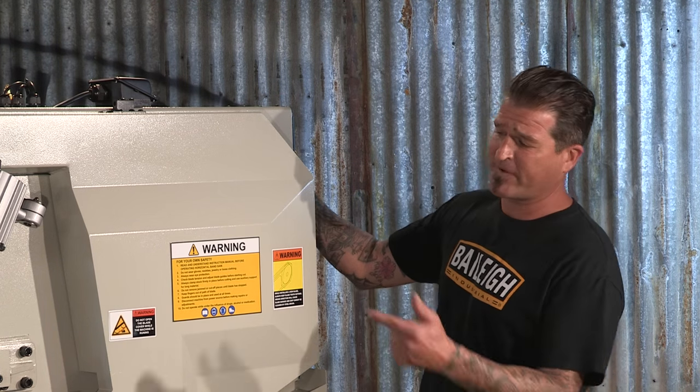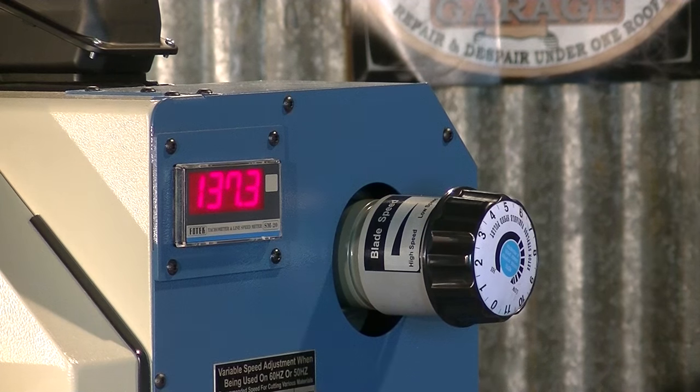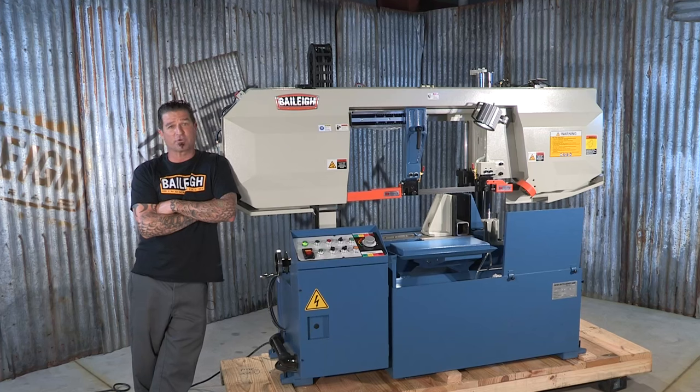This machine also features variable blade speed. An inch and a quarter wide blade handles the cutting. Power is 220 volt, 3 phase. For more information on this machine or any other, just visit Bailey.com.